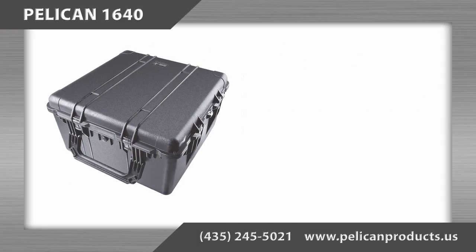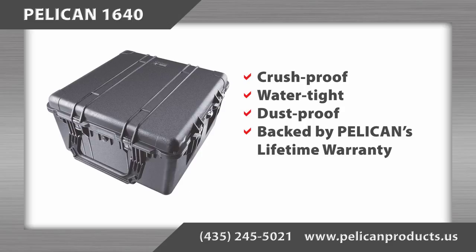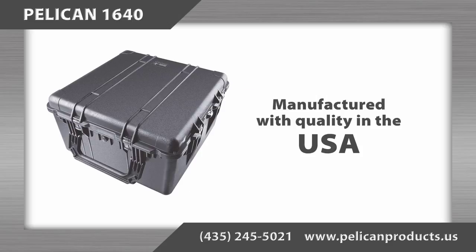The Pelican 1640 case is crush proof, water tight, dust proof, and backed by Pelican's legendary lifetime warranty. As with all Pelican products, it is manufactured in the United States, so you can expect quality.